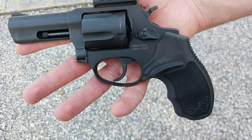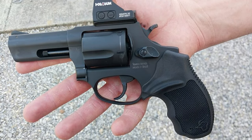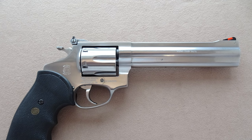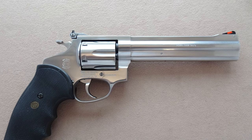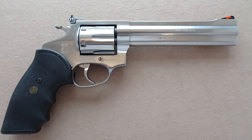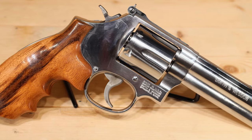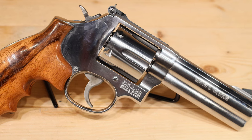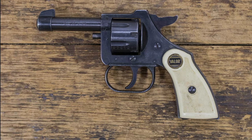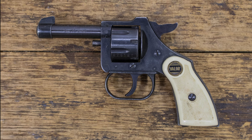Not all revolvers are created equal. Sure, some might catch your eye with their fancy looks and feel like a dream in your grip, but when push comes to shove, they might just leave you high and dry at the range or, God forbid, when you're staring down trouble. We're breaking down the details on why these six specific models might just be more trouble than they're worth. Without further ado...